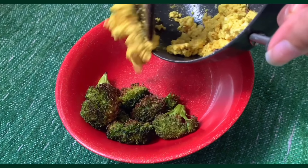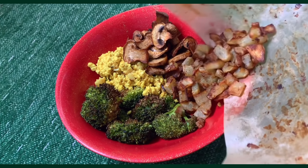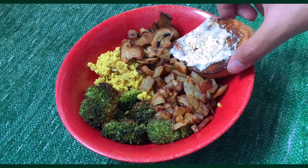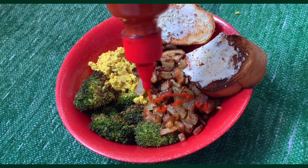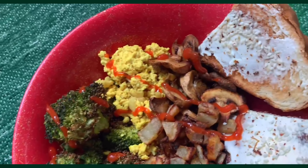Assembly time! Broccoli, the paneer scramble, chewy baked mushrooms, crispy potatoes that are so soft on the inside, and the cream cheese toast. Totally optional, but I love a drizzle of sriracha on top — and it's ready to dive in.